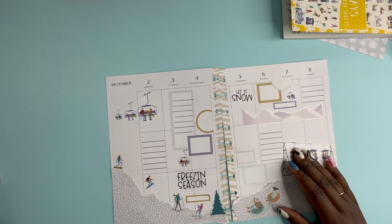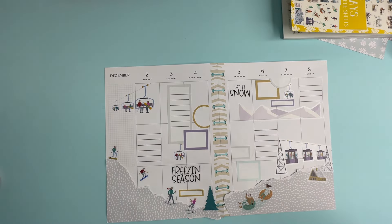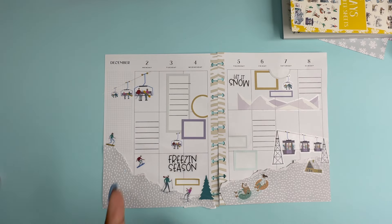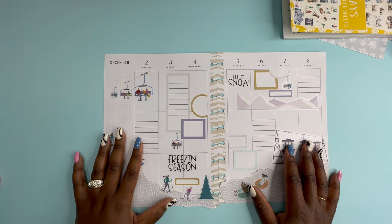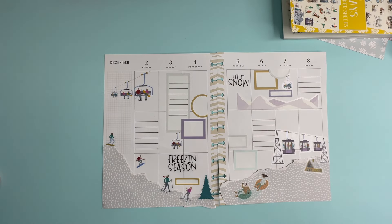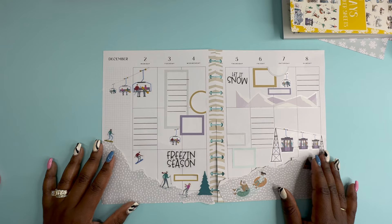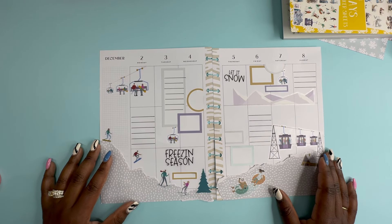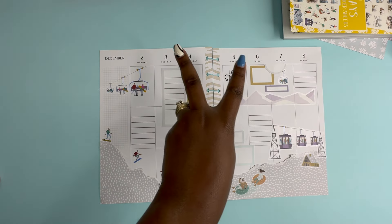I hope you guys enjoyed this video — if you did, please give it a thumbs up, and if you have it in your heart, please hit that subscribe button. Don't forget to check out the Planny Things subscriptions — she has two different options for you. And if you do, use mine or someone else's affiliate link for any shopping you do this holiday season — it would be greatly appreciated. As always, stay positive, be blessed, love y'all, bye.